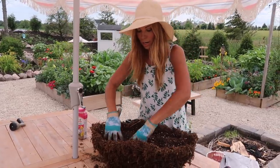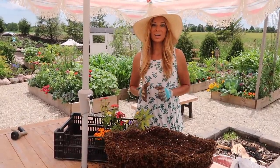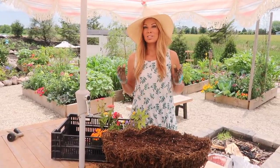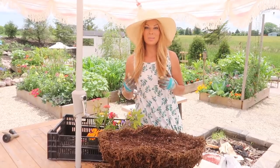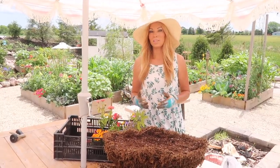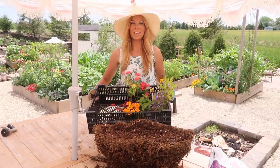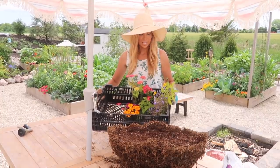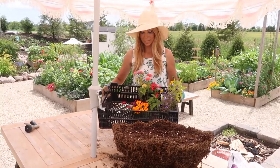Every year when we seed-start our own flowers, or even buy from a garden center, we always grow extra and keep them going all season for projects like this — where we might need an extra container, or if something in the garden dies off and needs filling in. Right here are some of our leftovers, and this is when we get a little more creative since we only have so many varieties left to choose from.